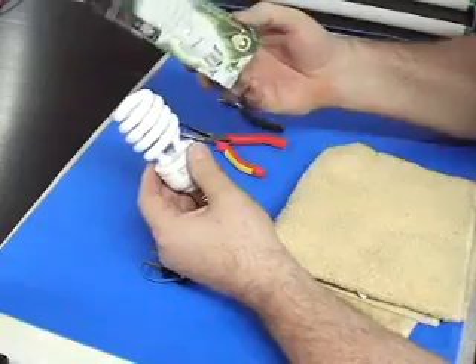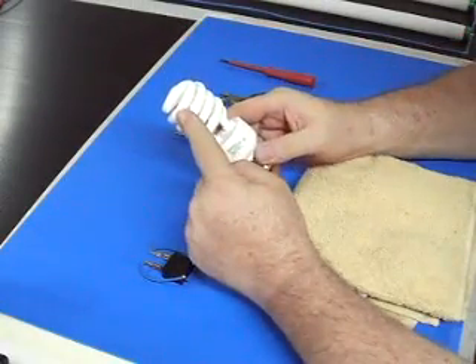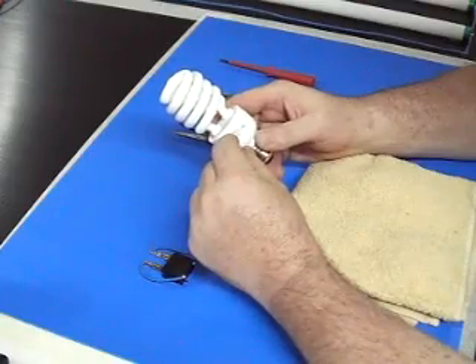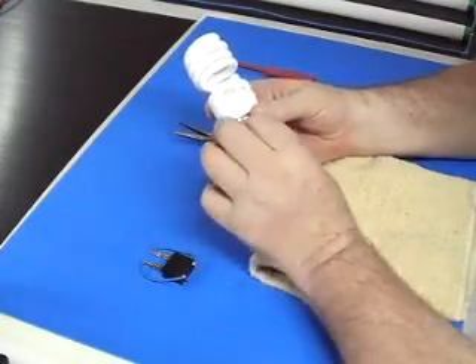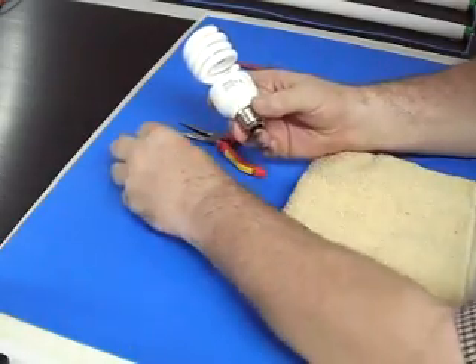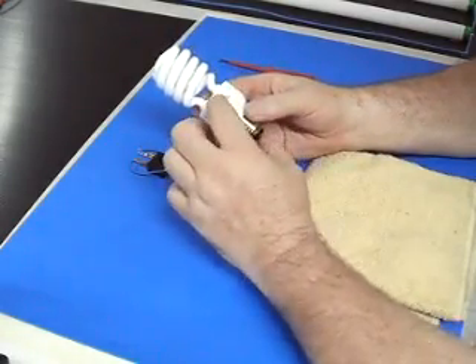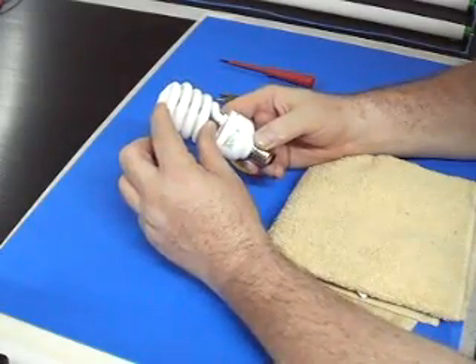When you take the light out of the box, the original base section we will never use again. The light consists of a tube and a root section which has a controller card inside, and the section that you plug into the wall socket. What we need to do is remove this section from the light so we are only remaining with the tube.